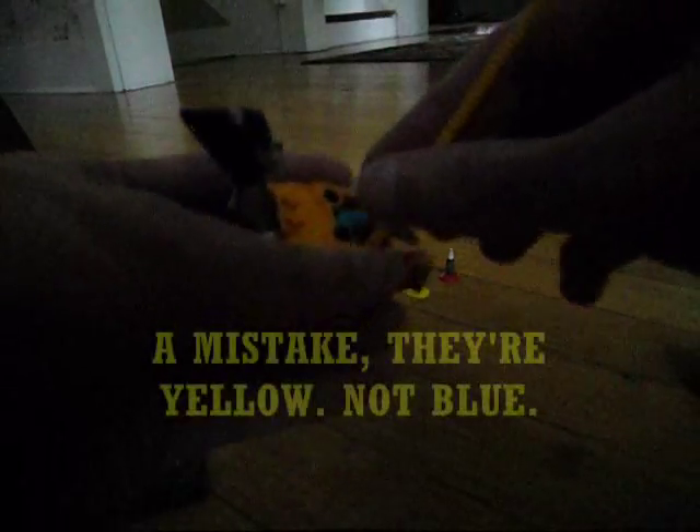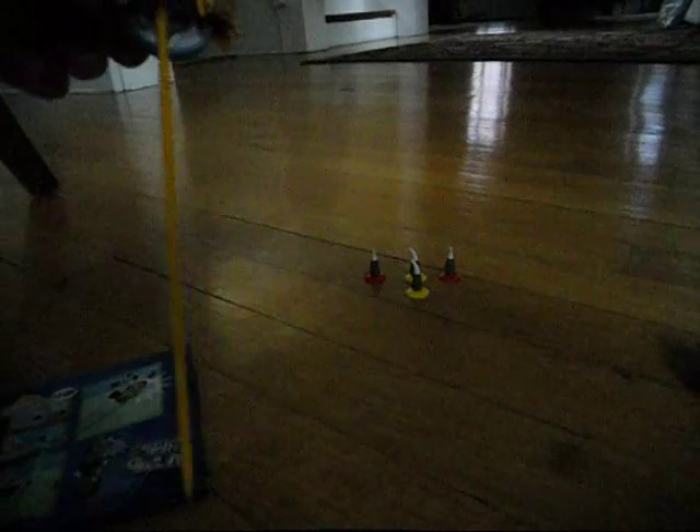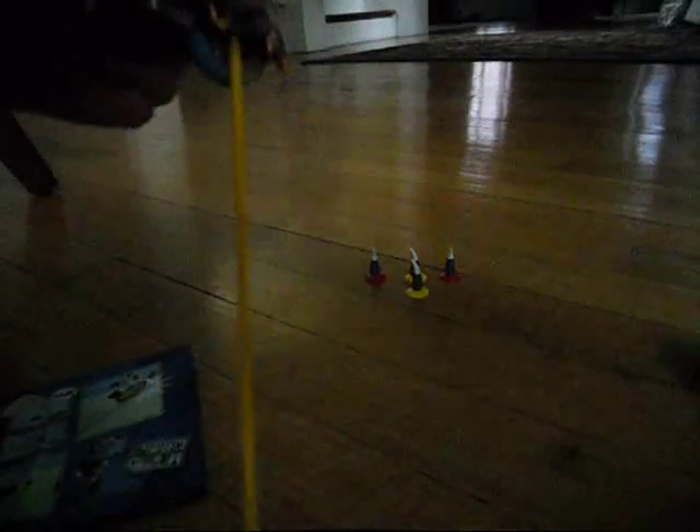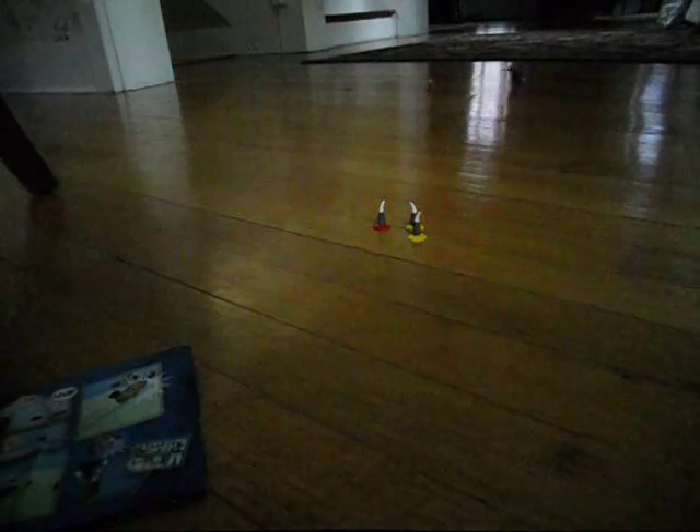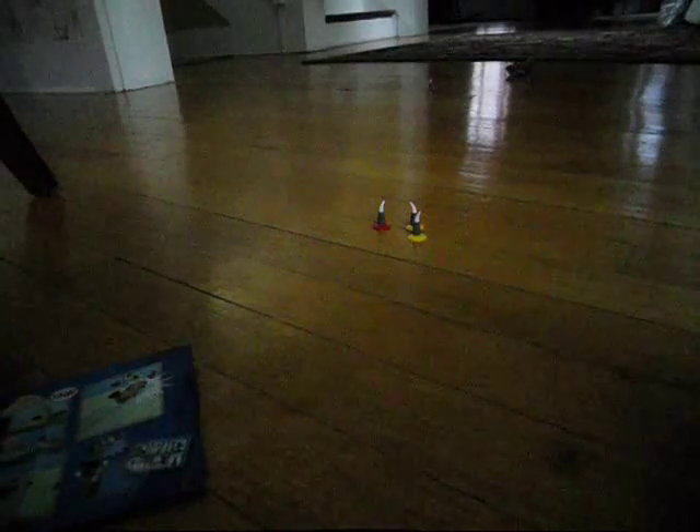It looks like this next one is basically you're supposed to make this go and hit as many of those as possible. I don't know if the reds and the blues each stand for a point — maybe each one stands for one point, and whoever hits the most ones will win. I got three of them down with that one try with Longtooth. Now let's see if Wax has better luck. Nope, he doesn't — he only got one.